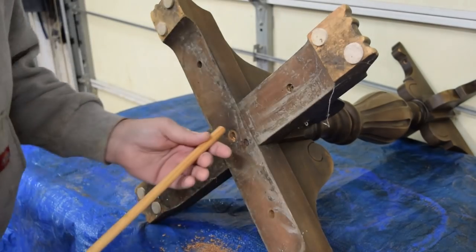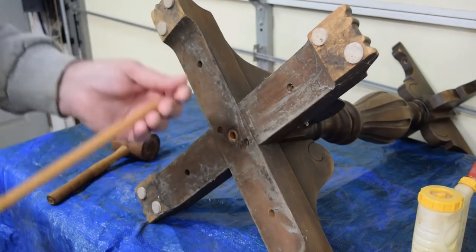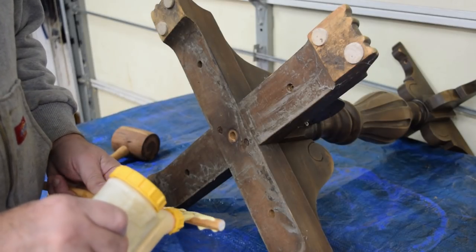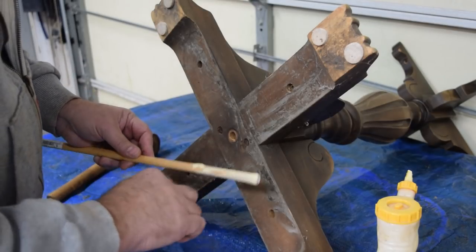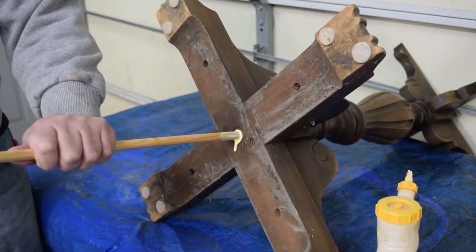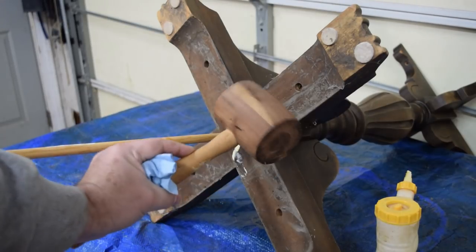Just like that. We've got a half-inch dowel that we'll pound in there with some glue as soon as I blow out the chips. I hope you could hear the tone change when that bottomed out, and I just tapped that in with this wooden mallet.